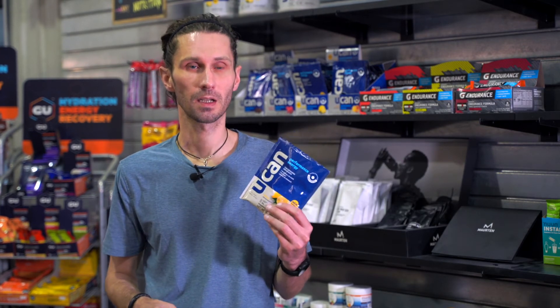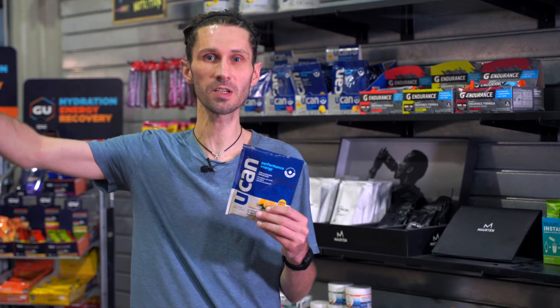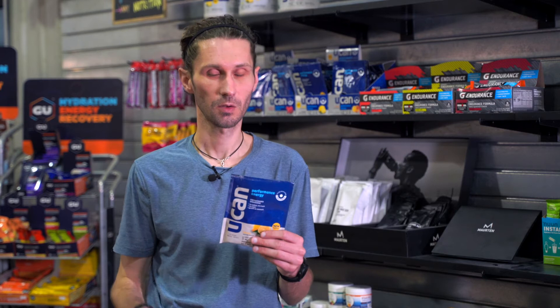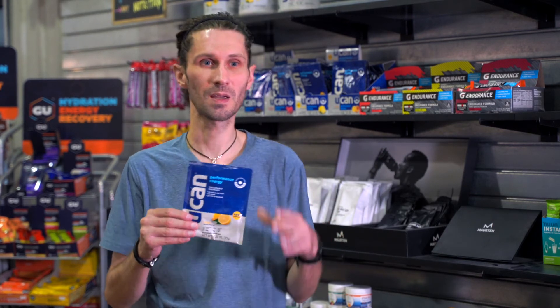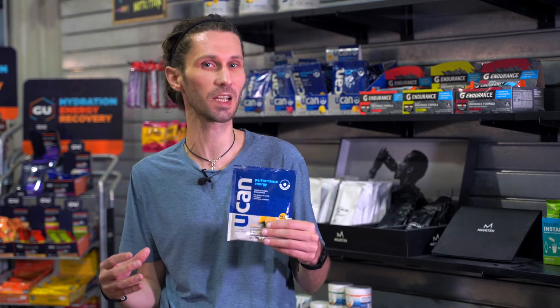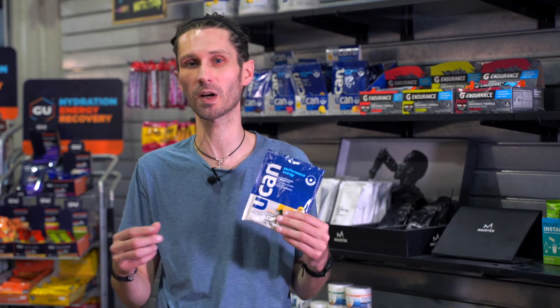Next, we're going to talk about UCAN. This is a great pre-workout product. Kind of how it works is to sustain energy — when you take a Goo, it's a spike in energy, so it goes up really fast and it's out of the system really fast, where UCAN is going to last you maybe 60 to 90 minutes. A Goo's kind of 45 minutes. This is great to take beforehand. It's a little chalky in texture. Can it be used during a run? Yeah, but that chalky texture kind of makes it tough. So I usually recommend using this before a run and then delaying the onset of needing your Goos and chews.